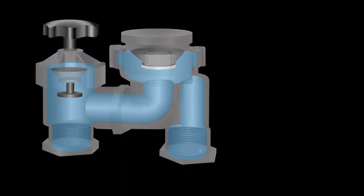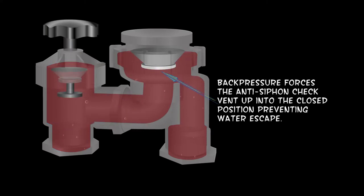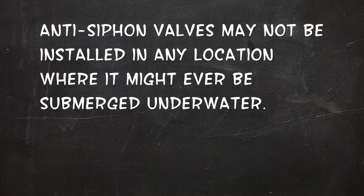The downstream valve creates back pressure on the anti-siphon valve, which causes the vent in it to jam in the closed position. If this vent can't open, the anti-siphon valve will not prevent backflow. Anti-siphon valves may not be installed in any location where they might ever be submerged underwater.